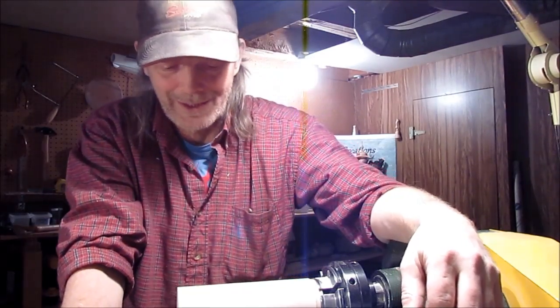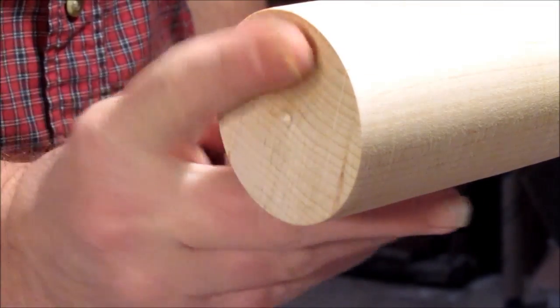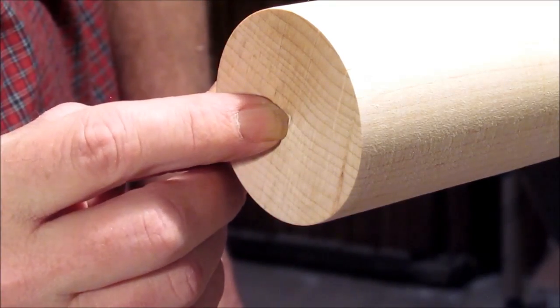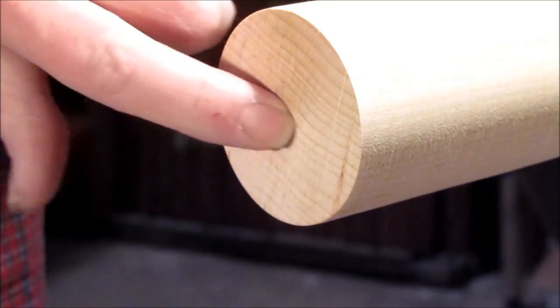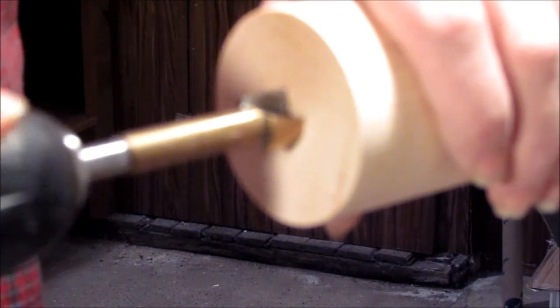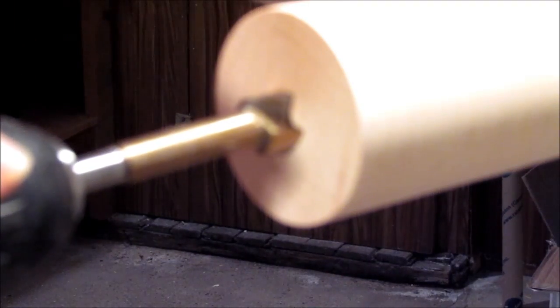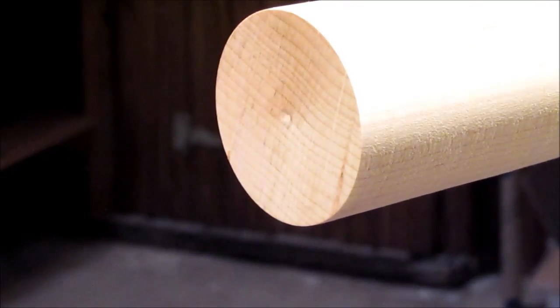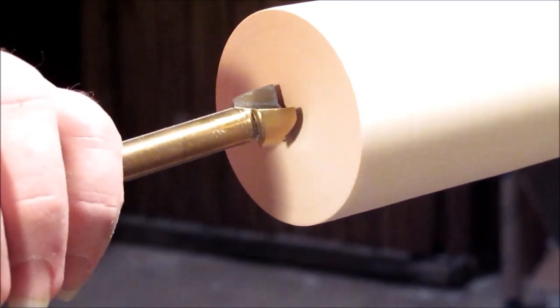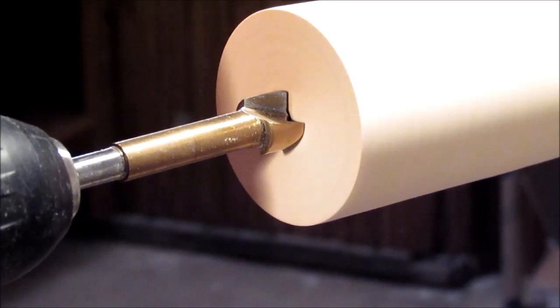So I'm going to do something a little different — I'm going to make a three-sided bud vase. Anyway, see how that goes. As you can see I've got it down to round already and I've flattened off the face. What I've also done is I've added a small divot in the end to receive my Forstner bit so it doesn't move, so I get a good clean start once I get in there and start to drill.